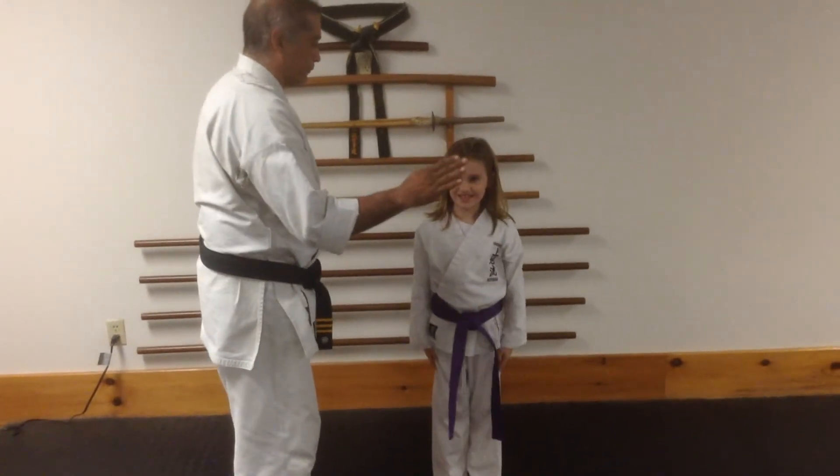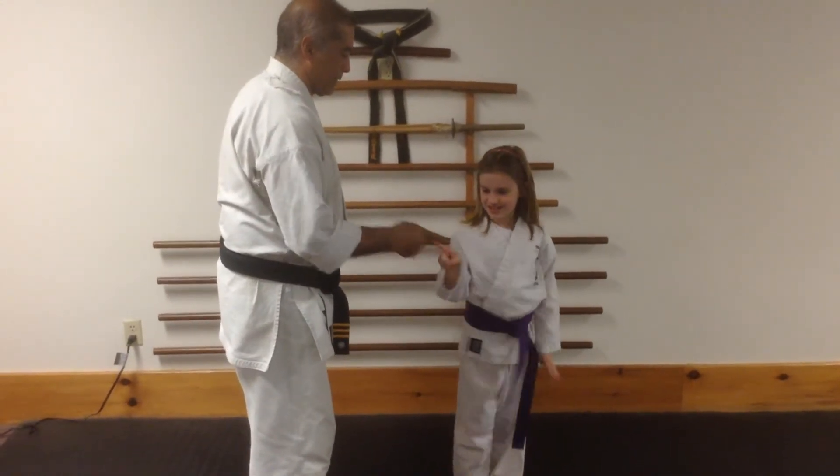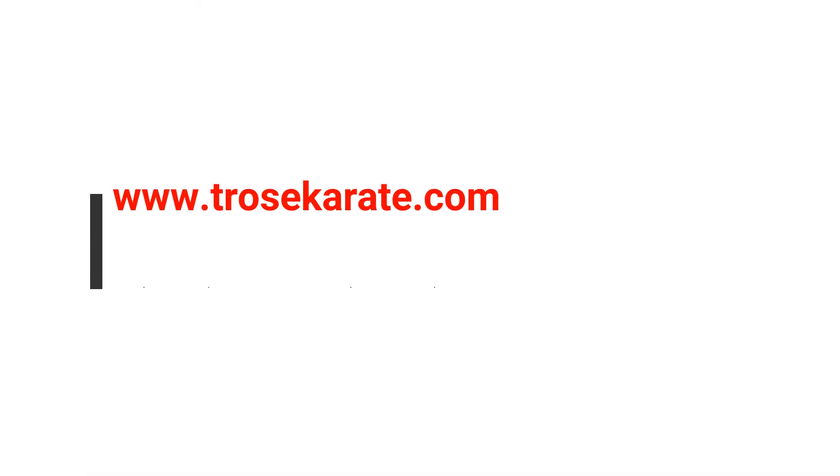Step in, four, three, two, give me one, give me nine. Step back. Good job. Good job, man. Good job.